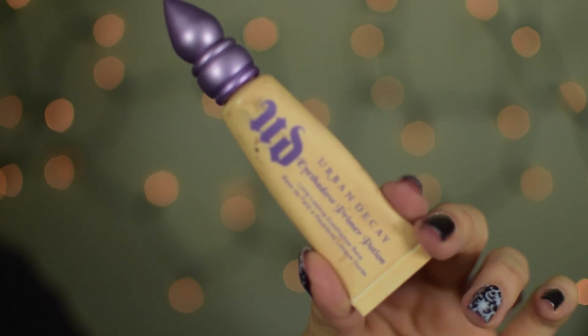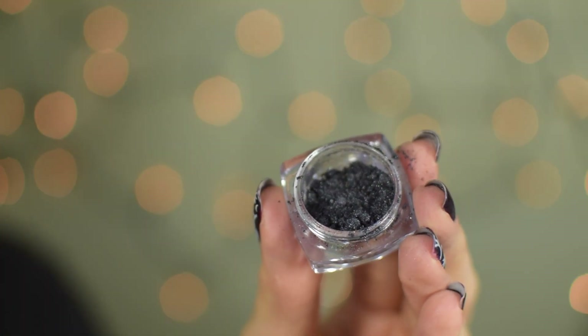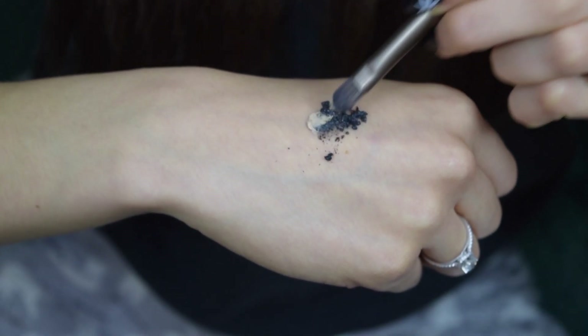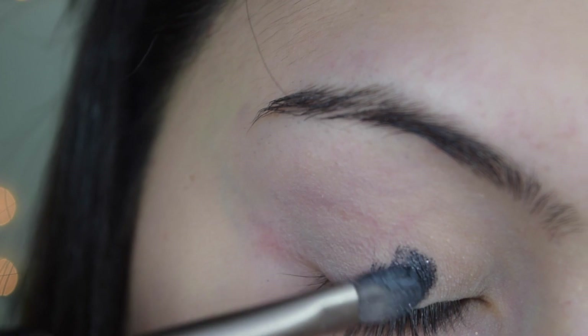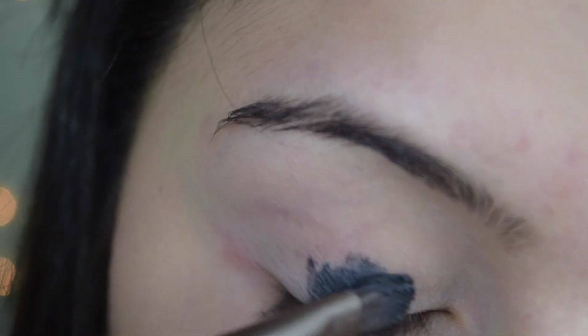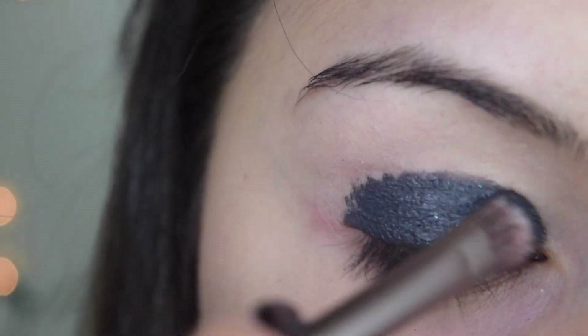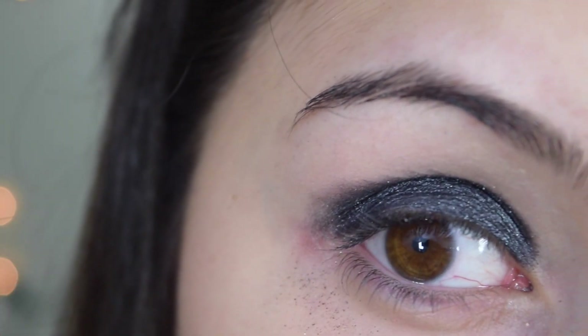I'm starting with my eyeshadow primer potion from Urban Decay in the shade Eden. I love this shade because it neutralizes any redness and also makes the shadows last a lot longer and look a lot more pigmented. I'm pressing it into my eyelids. The pigments I'll be using today are from Tanya Burr Cosmetics in the shade Starry Night. I'm going to mix it with the eyeshadow primer potion using a synthetic brush to create a cream eyeshadow, then pack it onto the eyelid up to the crease in a round shape, and slightly blend out the edges.